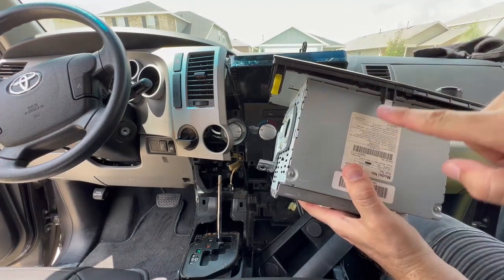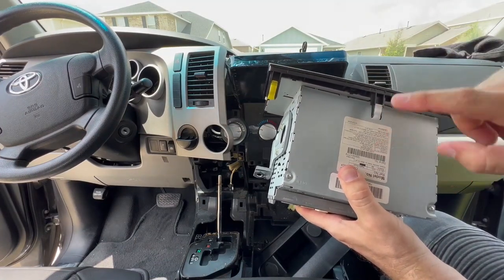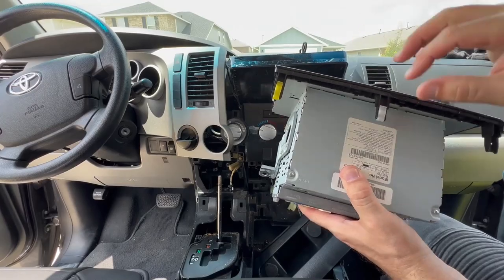Also, there are these little plastic clips on your old unit — these need to come off and they're going to transfer to the new unit.